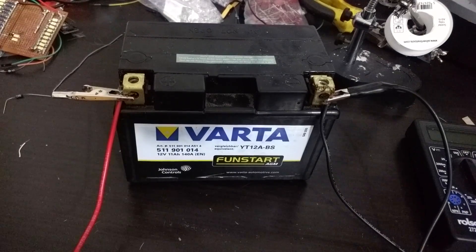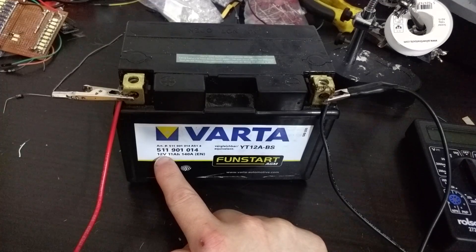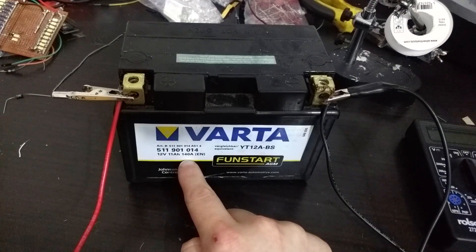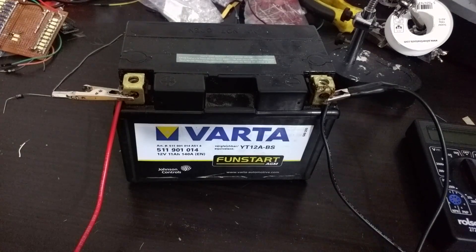I have a quite high power battery in front of me. As you can see, it's a 12 volt battery and its maximum output is 140 amps. If you do the calculation, 12 times 140 gives you the amount of power in watts — that's somewhere over 1.5 kilowatts of power that this battery is capable of outputting.